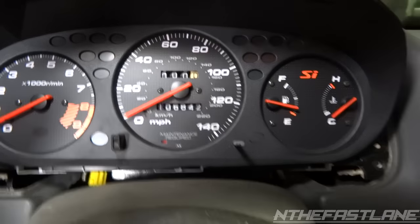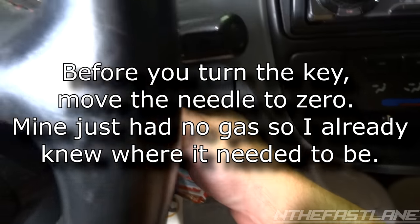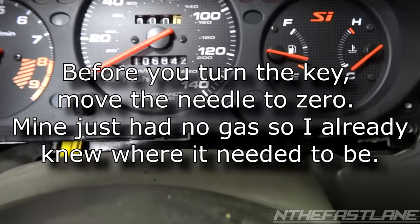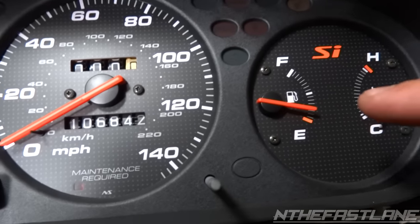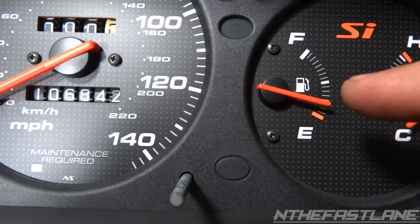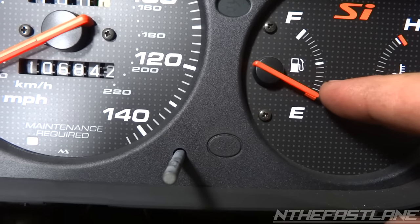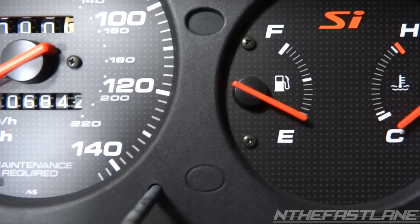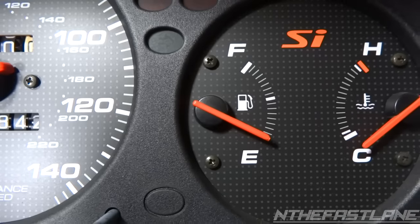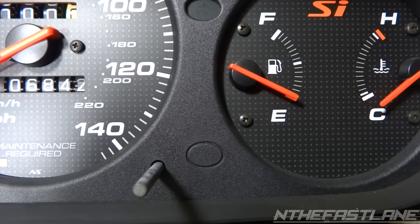Now what we've got to do is go ahead and turn the ignition key on — turn it right before you start it and you'll see the lights come on. Once you turn the headlights on, we're going to come over here and gently pull down on the needle until we get to the E, right where it's zeroed out. Just look at it at an angle and make sure it's at zero.